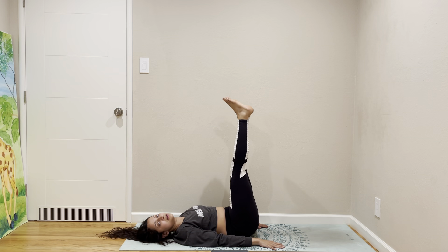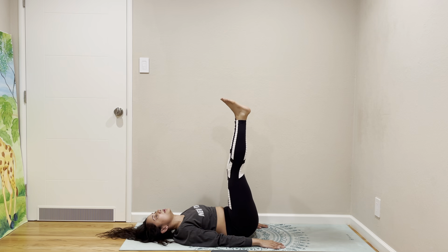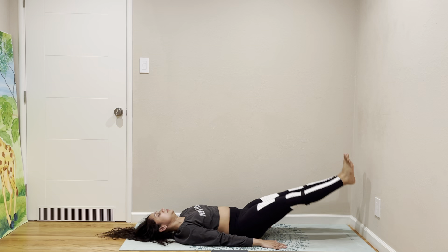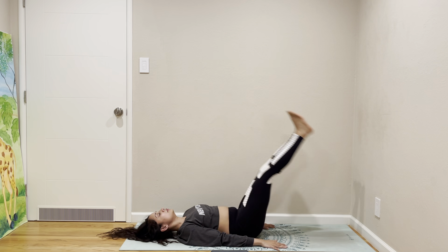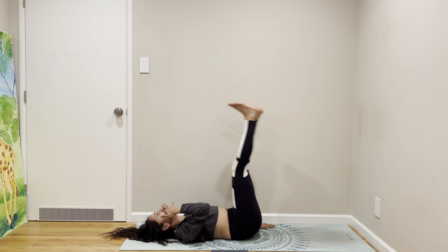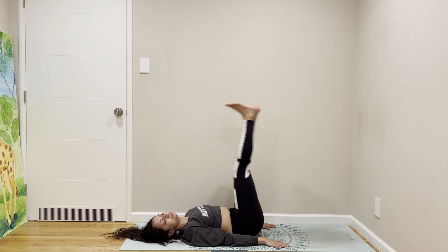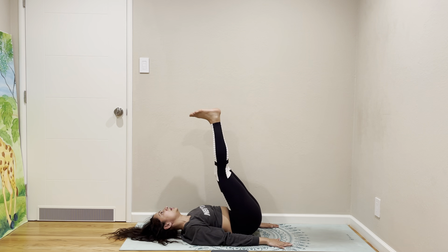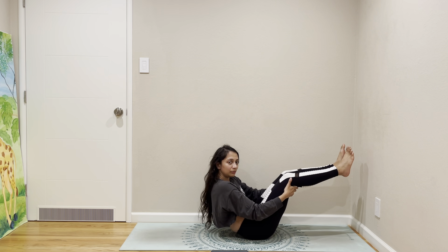Now we're going to do leg lifts — a different type of leg lift. You can do one leg at a time, or bring both legs down to hover and lift. Come lift up to boat pose.